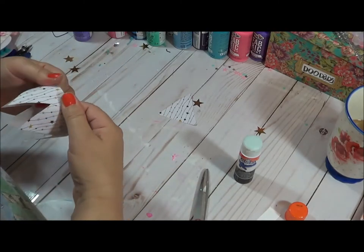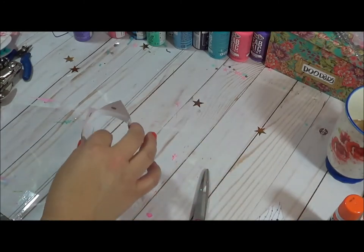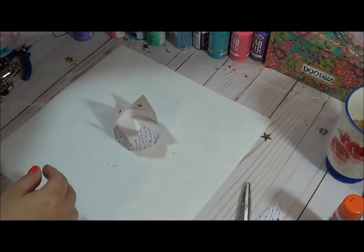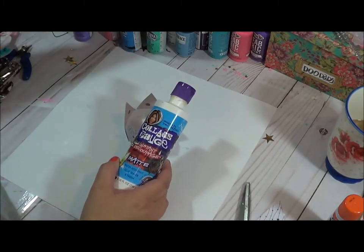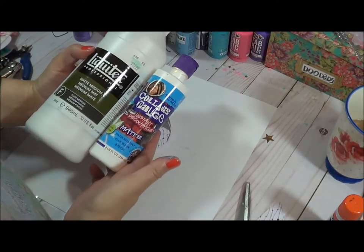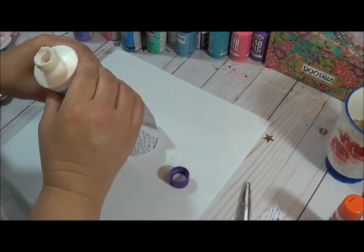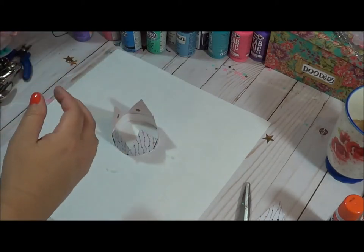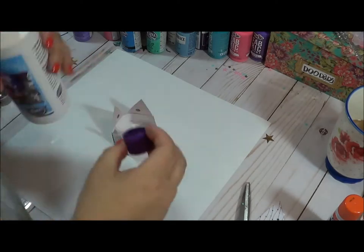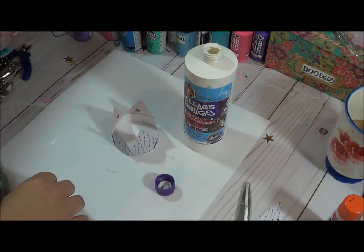I'm going to come in here and put a layer of Mod Podge on, then show you how I'm going to shape it. With the Mod Podge, I'm going to use this surface so if I get it messy, my whole desk isn't a mess. I use this and also matte medium, but regular Mod Podge works fine on this project. This one I use a lot on my artwork and canvases, but I love the other one too because it's not as thick and it's easy to maneuver. I'm just going to dip my paintbrush in and use it that way.